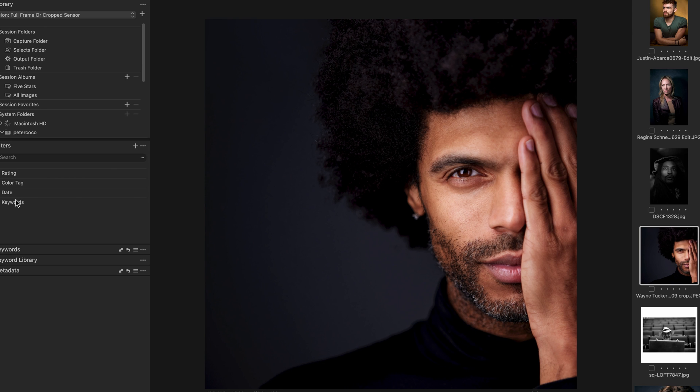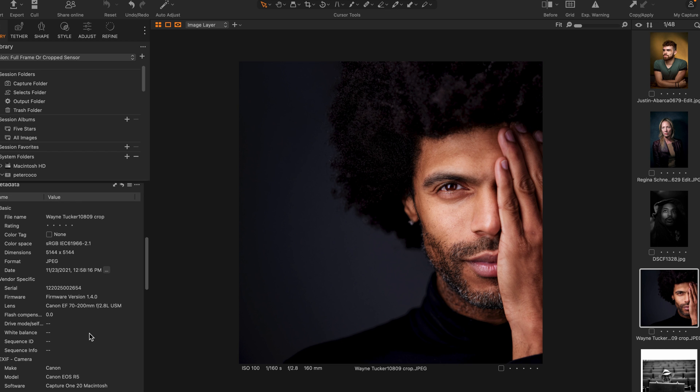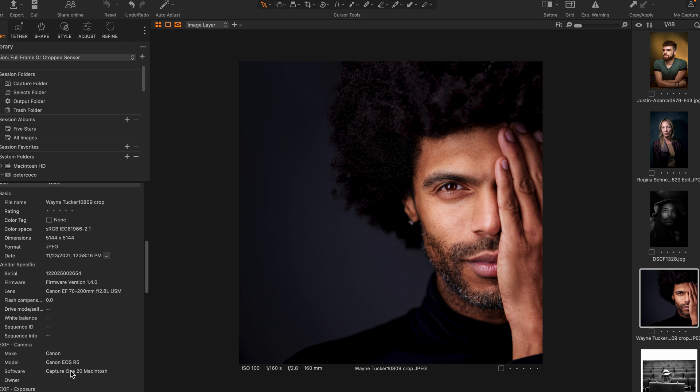This is one of my favorite photos — my friend Wayne Tucker, who's an amazing jazz trumpet player in New York who plays globally. Full frame on this particular one. Canon R5, and checking the metadata — yes, R5 with the 70-200 Canon lens.